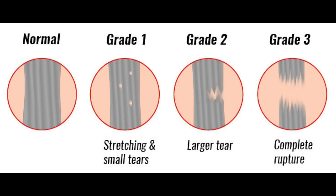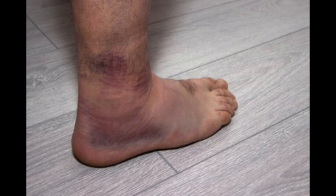A grade two is a partial tear in one of those ligaments. A grade three is a complete tear. Those often involve a lot of bruising, a lot of swelling, and really a lot of pain with weight-bearing — sometimes you can't even weight-bear on it right away. Those tend to take a little bit longer; it can take six to eight weeks to get back to where you really want to be. A high ankle sprain takes a little bit longer, but again, we'll talk about that at a different time.